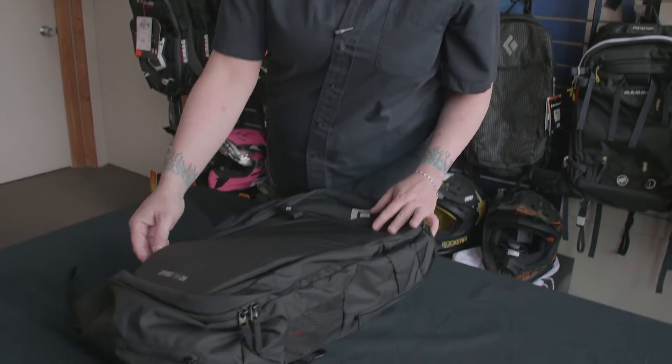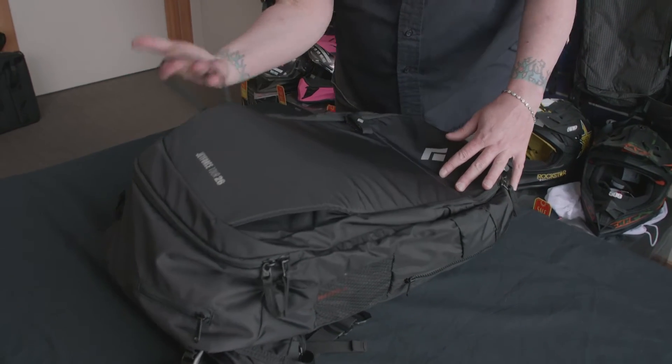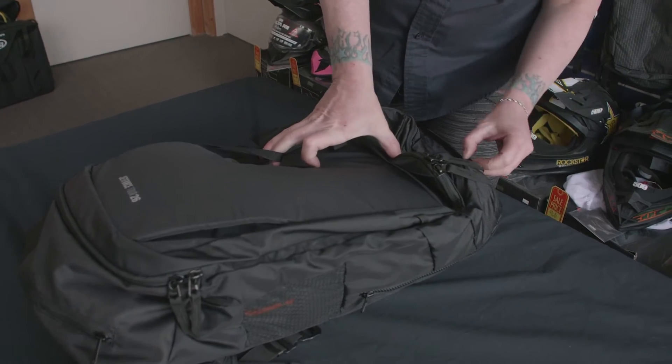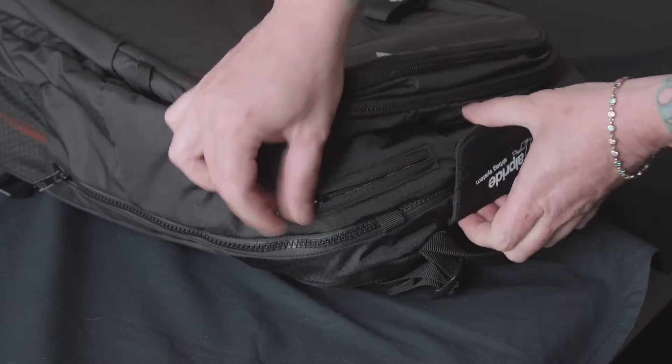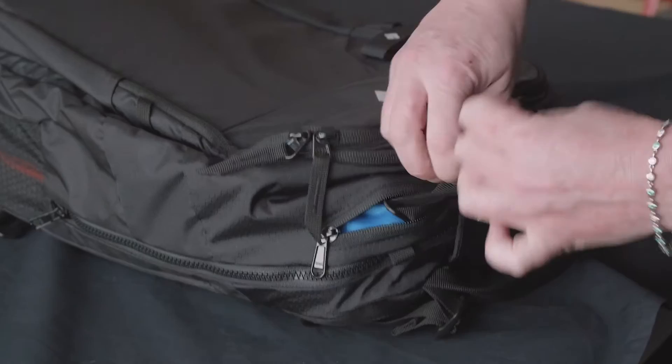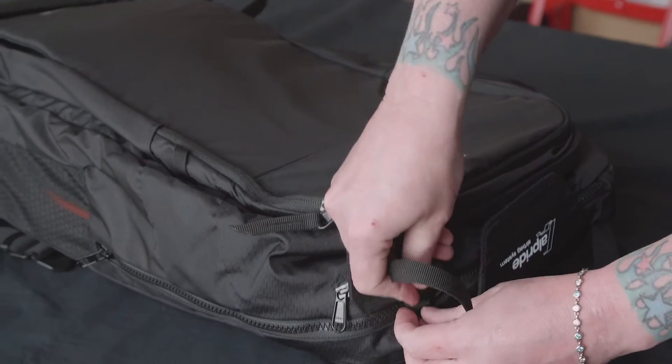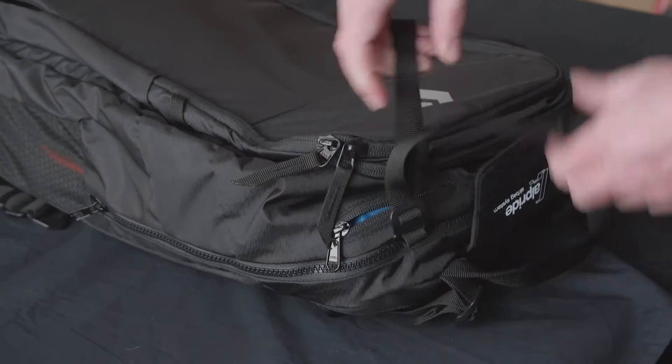Another hidden feature about this bag is the diagonal ski carry strap. It just comes out at the bottom here and then goes to the top of your pack. You'll see a little zipper, probably about two inches long, and that's where the top of the carry strap goes — it just hooks into this little loop there.